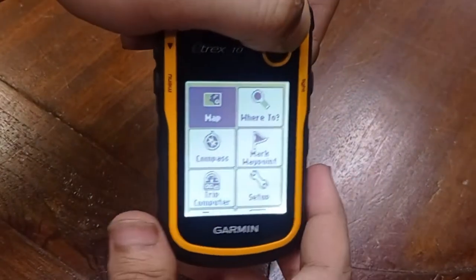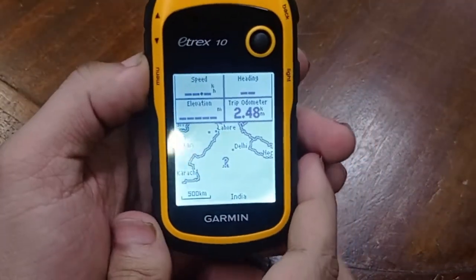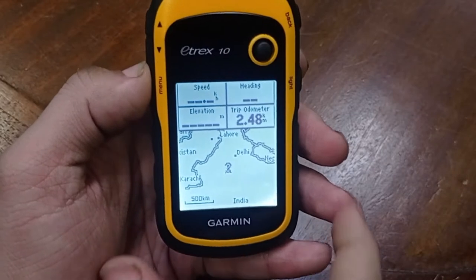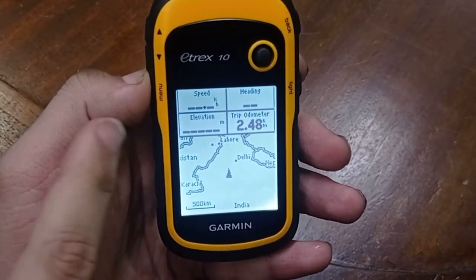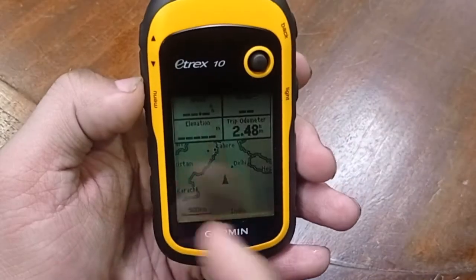Now let's go to the map option. Here in the map option you can see that our device is showing our location, which is Rajasthan, Jaipur, in India. It can also show you the speed, the elevation, and the heading of your location.